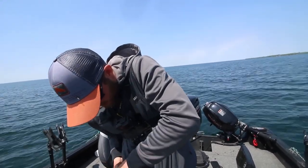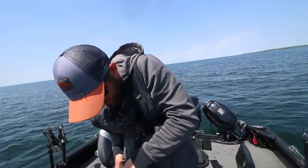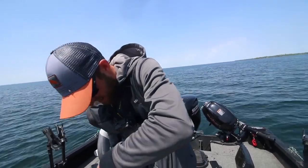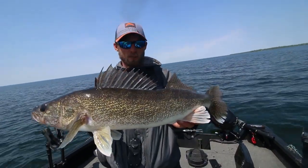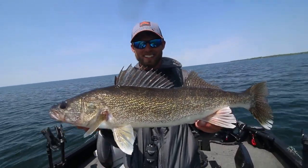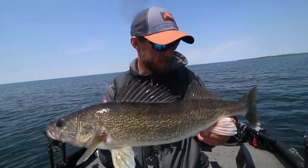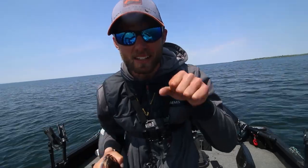The fish was so far down he wasn't hooked great, but got it out. Swim bait walleyes — absolute blast. We're gonna let that guy go and move on to the next thing. Thanks for watching guys. Make sure you subscribe, drop some comments below on what you want to see, and we'll see you next time.